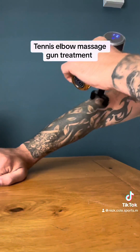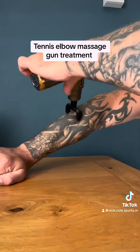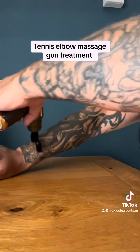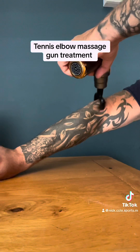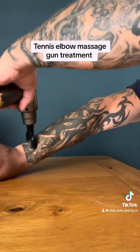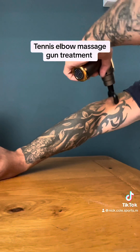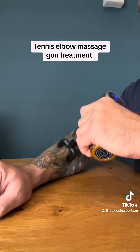Just be careful not to run the massage gun over the epicondyle itself, as it can be quite uncomfortable. Doing this for about four or five minutes can start to relieve some of the pain. If you do this daily, that will help again in relieving some of the pain.